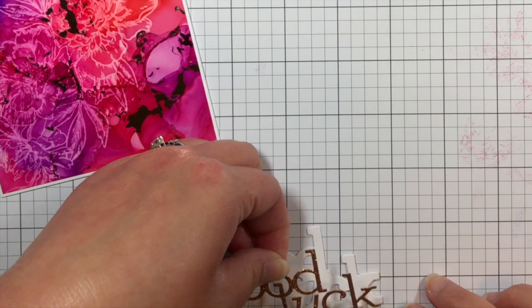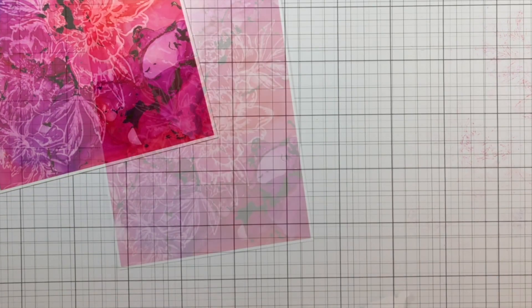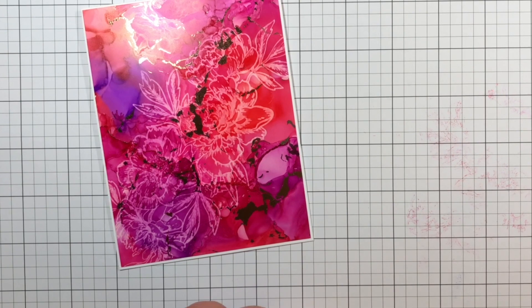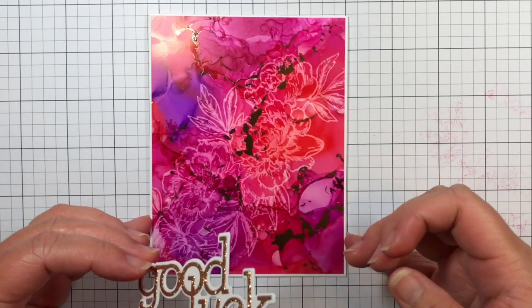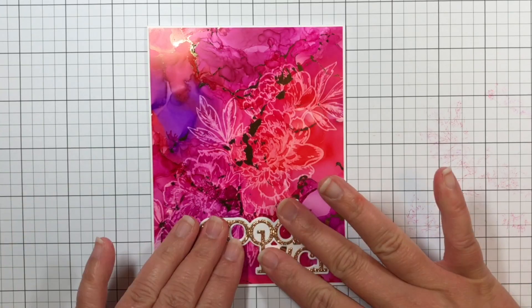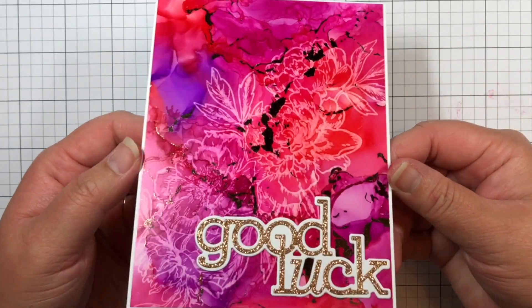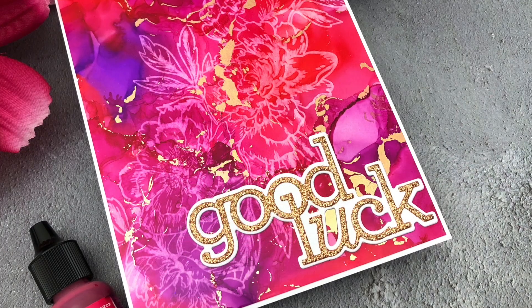Next, I trimmed the alcohol inked panel down and adhered it to a white card base. Then I die cut the good luck sentiment from gold glitter cardstock and the shadow of the sentiment from white cardstock. I adhered them together and then adhered them to the alcohol inked panel. I love that bright and vibrant background with the subtle floral design and the glittery foil accents and sentiment.